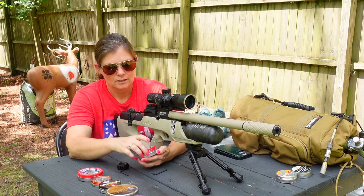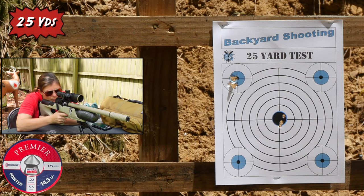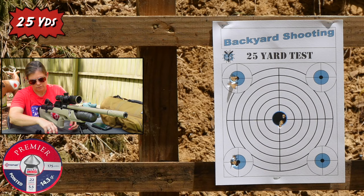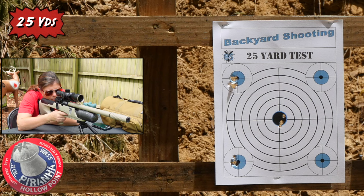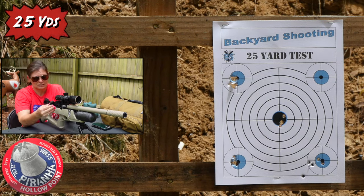These ones are the Crossman Pointed 14.3 grain. Bottom left. So far they're all shooting really well. And those look like the piranhas are not going to eat today.